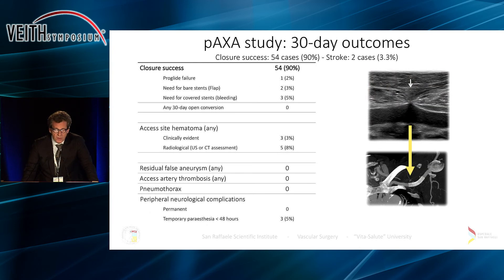Results of the study showed closure success in 90% of cases. In one case the ProGlide broke, so we aborted that procedure. We needed to place bare stents in two cases due to flaps, and covered stents in three cases because of bleeding. However, we had no surgical conversions, no serious complications such as pseudoaneurysm, severe bleeding, thrombosis, or pneumothorax, and particularly no permanent neurological complications.